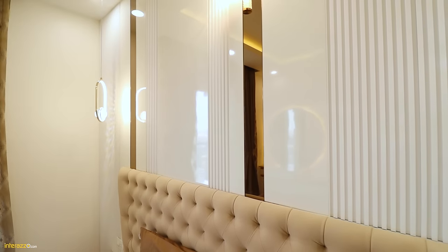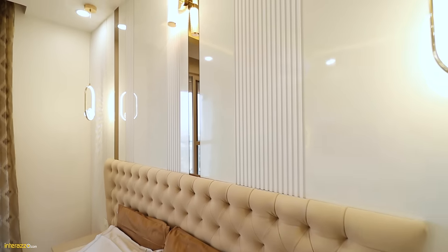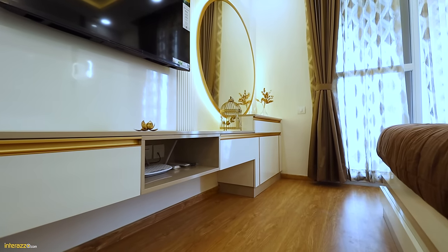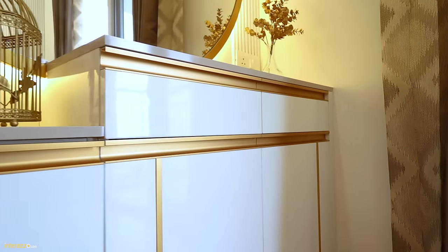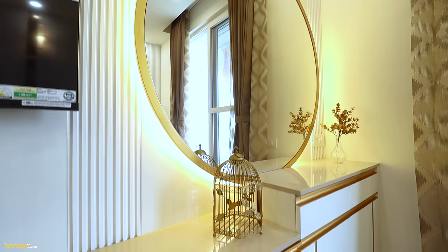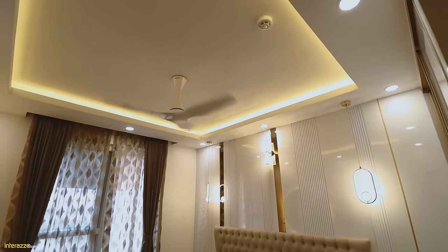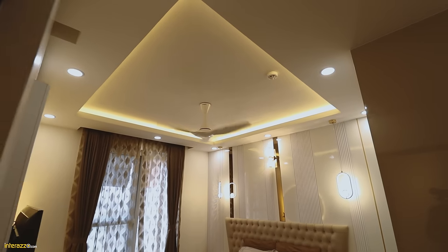The wall panel is a mix of fluted panel and a plain surface with a mirror. On the other side of the master bedroom, we have designed a TV base unit and a dressing base unit with a round mirror. We have done a deco paint on the edge with cove lighting behind the mirror. The fall ceiling is a periphery fall ceiling with down lighters, cove lighting and hanging lamps.